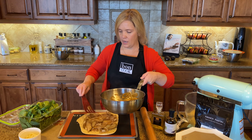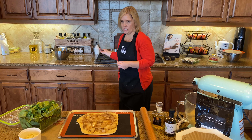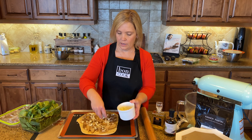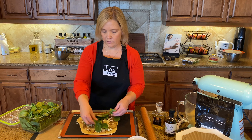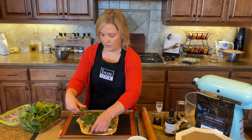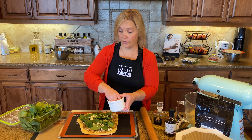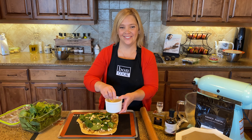It looks gorgeous and smells amazing. We're going to top it with some beautiful spinach and gorgonzola cheese. I like to do my cheese in layers — a little gorgonzola first, then some spinach on top for nice color and flavor, then a little more gorgonzola. We'll pop that in the oven at 450 degrees and it'll be nice and crisp and ready in about 10 minutes.